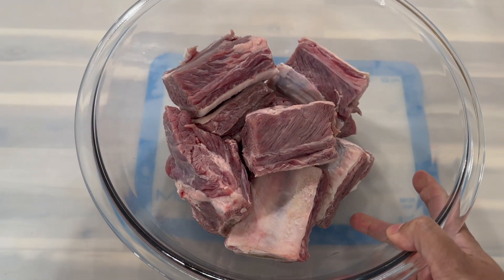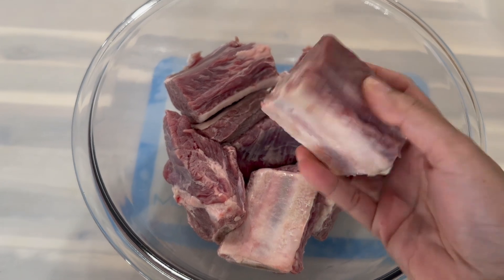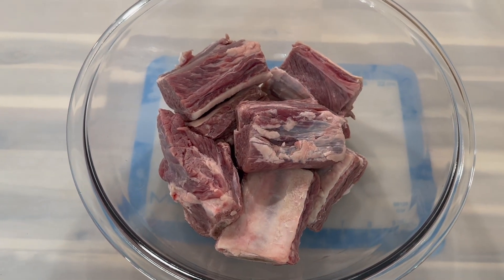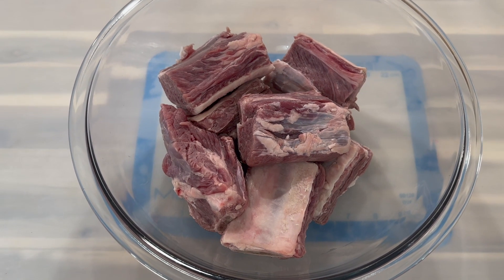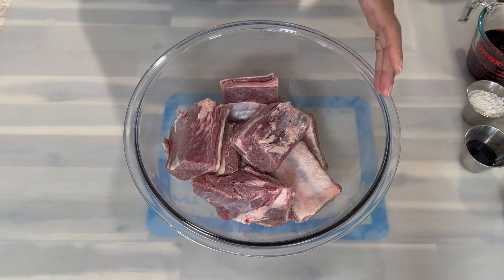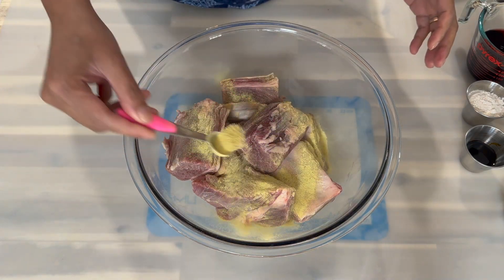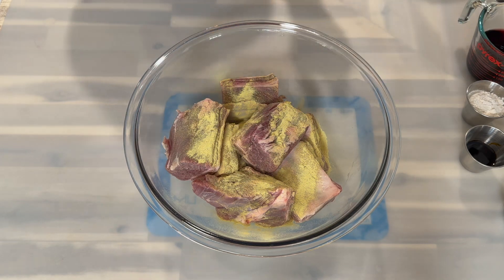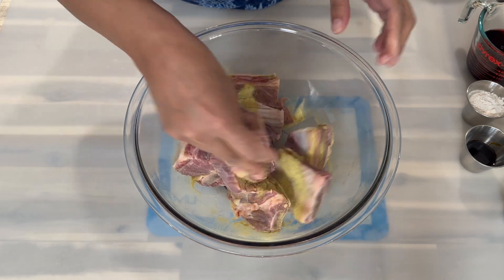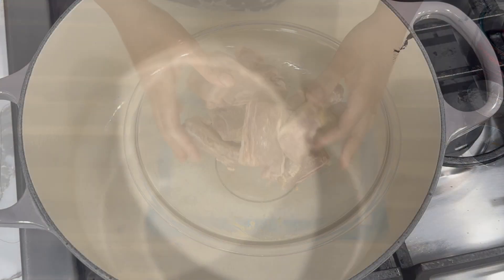Here's a look at my short rib that I've already washed in some lime juice and salt. I also took off some of the excess fat. To get started, I'm going to add one teaspoon of adobo and mix it to make sure the adobo is coated evenly on all the pieces of beef.